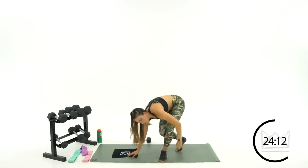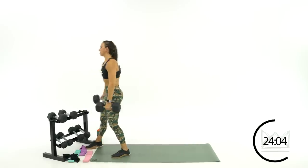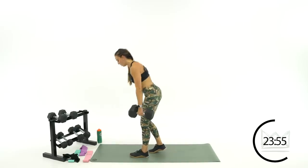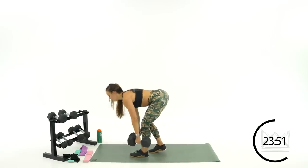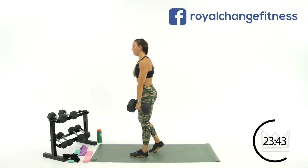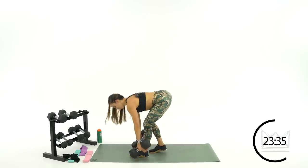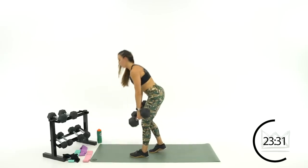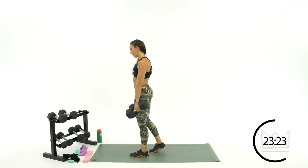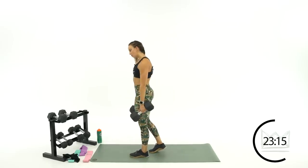Beautiful job. We're going single leg Romanian deadlift — this is where you can grab your heavier dumbbells. We're going to go staggered right behind you here: left leg out front, right leg out back. Ready? Two, one, let's go. I have the analogy of someone picking up a fumble, taking off running in a football field, or a golfer getting his ball out of the hole — whatever you want to do. It's a safe hinge motion. Beautiful job, 15 more seconds. Five seconds — two, one. Rest.